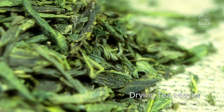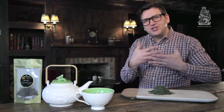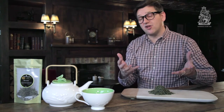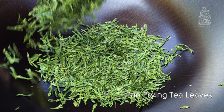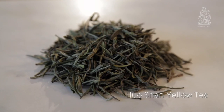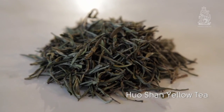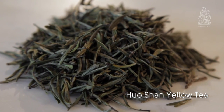Yellow tea is another step on in the process from green tea. The main difference after the first working of these leaves is that they're allowed to sit and yellow. The leaves are then wrapped and allowed to rest over a couple of days to oxidise, then oven dried or lightly pan fried to preserve their delicate flavours. This slower process helps to really mellow the tea, making for a very interesting and different tea experience — more mellow than a green tea, more delicate than a white tea.